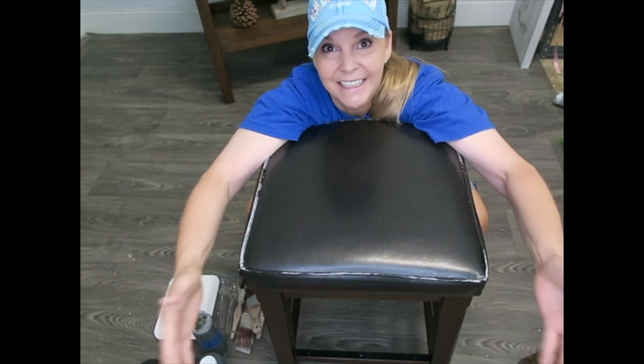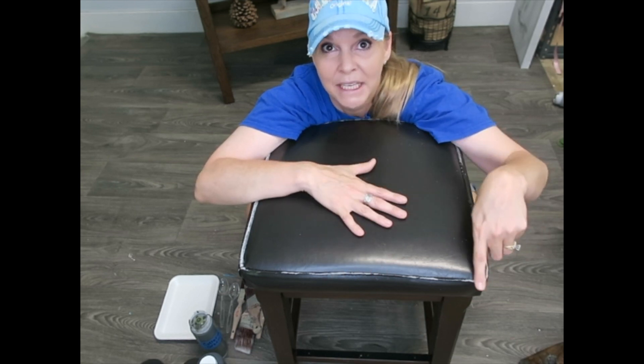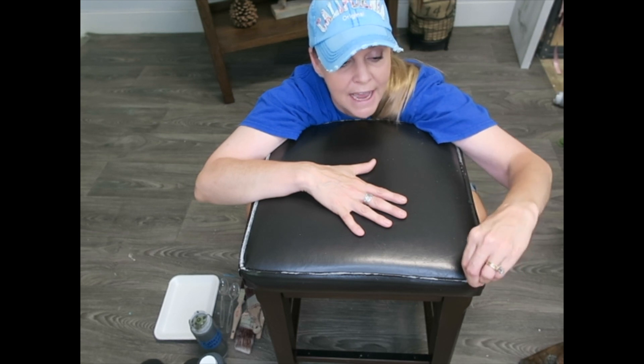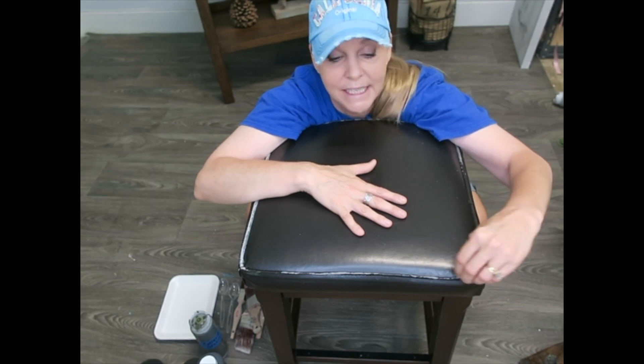I'm going to be painting this faux leather barstool and showing you close up what I'm doing. Now, this is actually peeling — can you see that? So the first thing I'm going to do is go around and pull off any loose leather. I don't want anything that is going to peel up after I've painted.